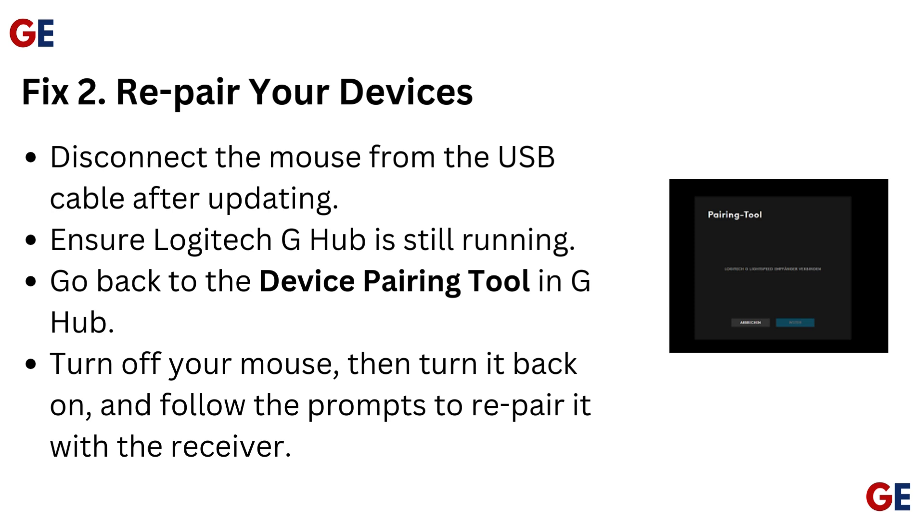Fix 2: Re-pair your devices. Disconnect the mouse from the USB cable after updating. Ensure Logitech G Hub is still running. Go back to the device pairing tool in G Hub. Turn off your mouse, then turn it back on and follow the prompts to re-pair it with the receiver.